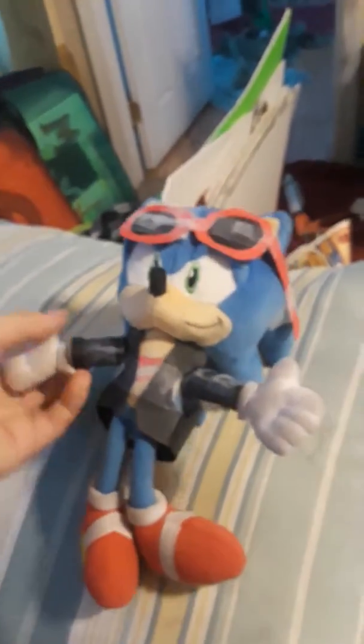This is the first Scourge plush I have ever made — well, actually not really guys, I made a Scourge plush before, way before I even made a channel. But it's like articulation, like a figurine, so this is like a little figure.